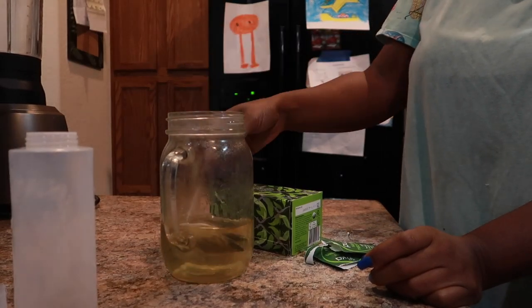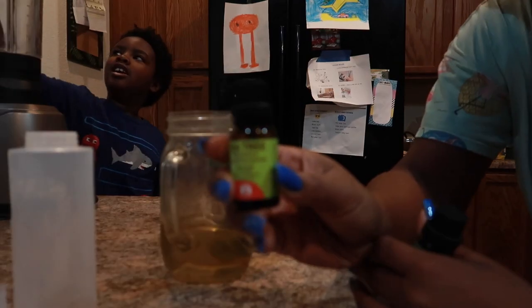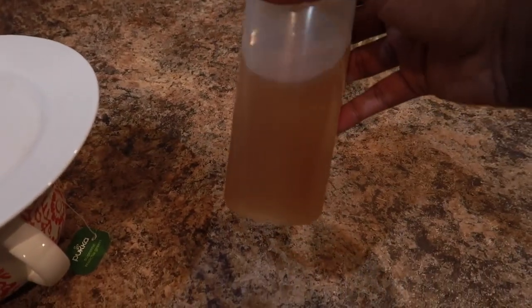Regardless of whether it's green or black tea, try to make sure that it's organic tea. I'm also going to add some tea tree oil to my tea, and here I'm just pouring it into the applicator jar — I've allowed it to cool off some.